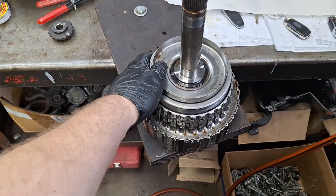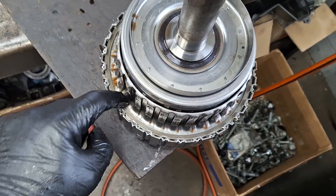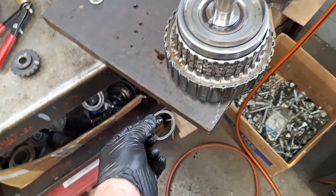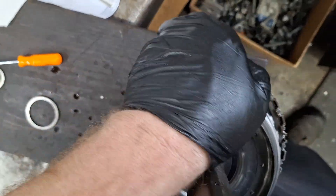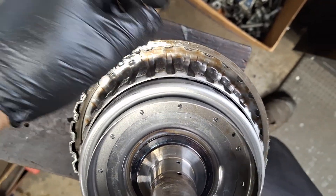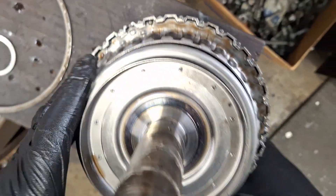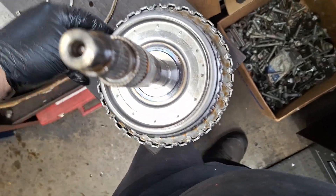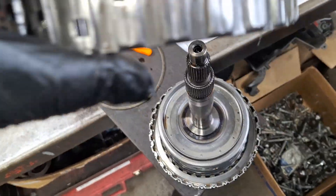I'm going to go ahead and take this 'football' apart — that's what I call it. There is a snap ring along the edge here that needs to be popped out. This is the shim for the front pump — I'm going to set that there. You're supposed to replace this direct clutch hub every time because the snap ring is kind of locked in there with the divots and they get worn. This is the direct clutch hub — it's got a little wear on it from some clutches.